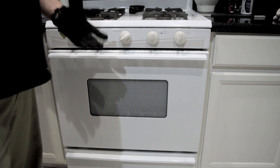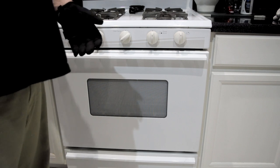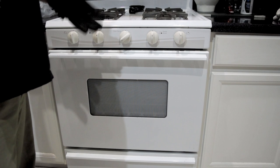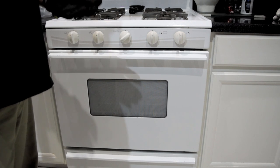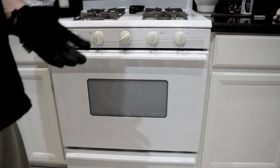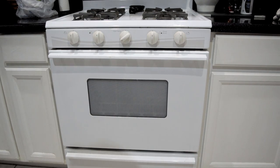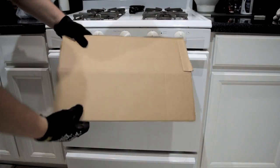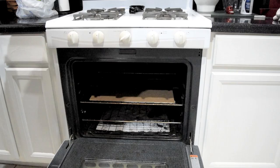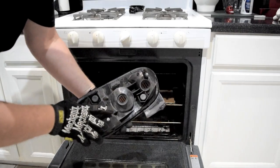You're probably thinking, oh, there's plastic in the oven — that's a really bad idea. Well, it is, but we're doing it at such a low temperature. We just need to heat up the adhesive that holds the lens onto the housing. I like to use a piece of cardboard laid down on the rack to keep the rack from burning or melting into any of our plastic.